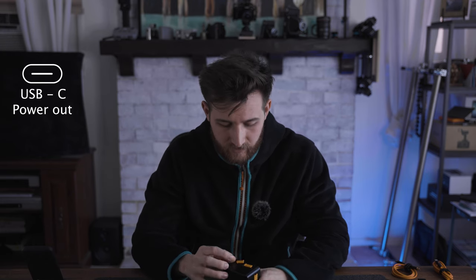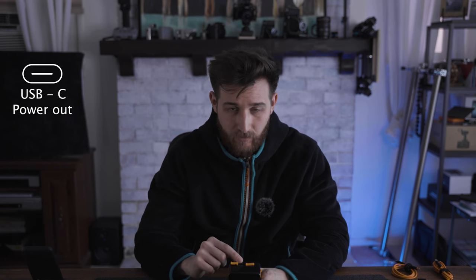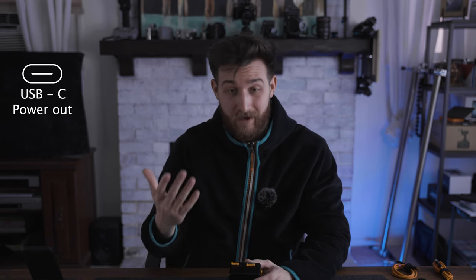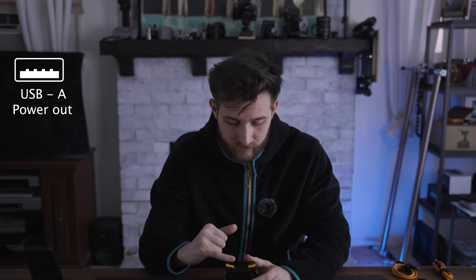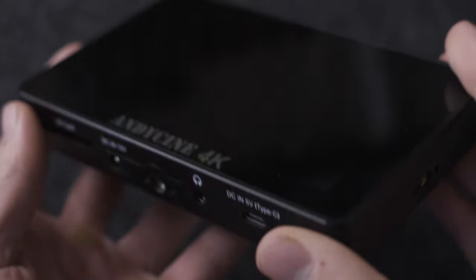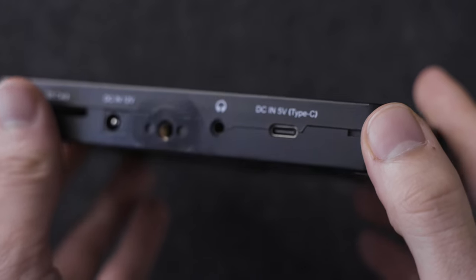The next one is the USB Type-C power out. That port is going to power your camera, a phone, or other devices. And then the next one right next to it is a USB Type-A port — that one is going to be used to power something like a monitor.